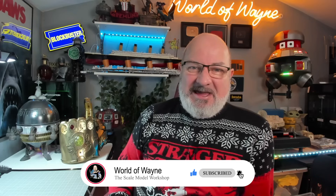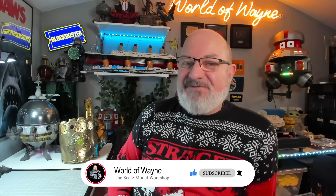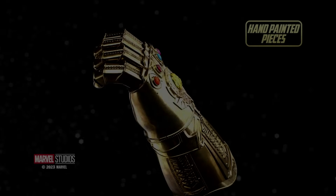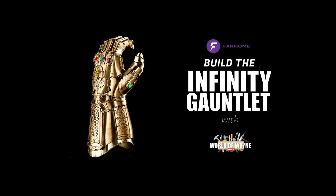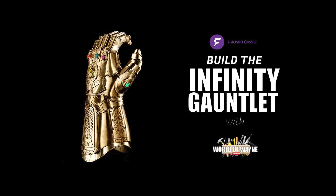Hi y'all, welcome to my channel, welcome to my world - this is the World of Wayne. It's a brand new week, it's chucking it down with rain out there so I'm nice and cozy in the workshop. I'm going to be doing the next five stages of the FanHome build - the Thanos Infinity Gauntlet. I also brought the ET spaceship down because at the end of this month I'm going to be starting the ET build, and that's over at the FanHome website. There's also another build from FanHome coming out in the next couple of weeks.